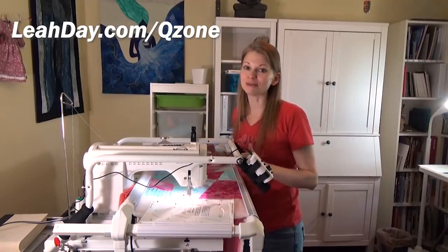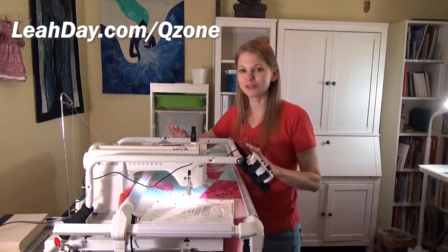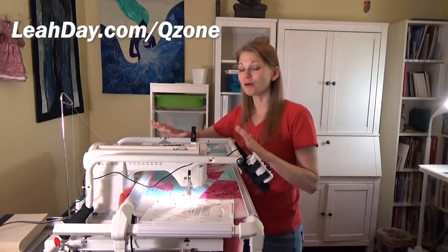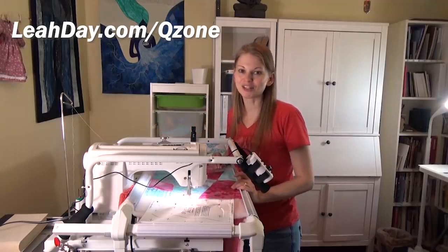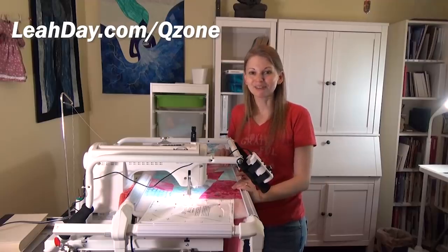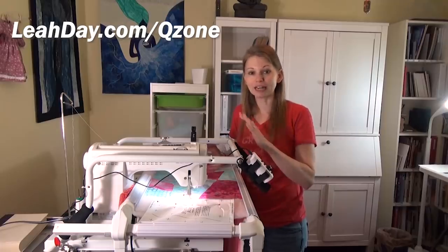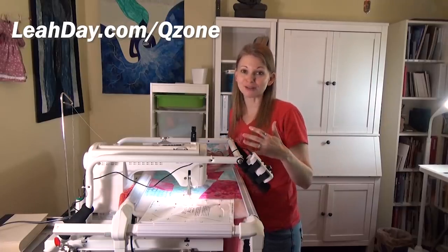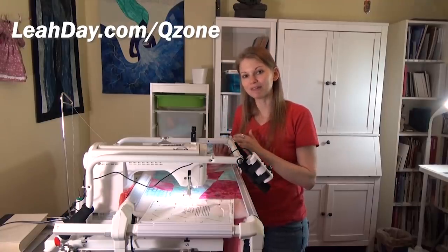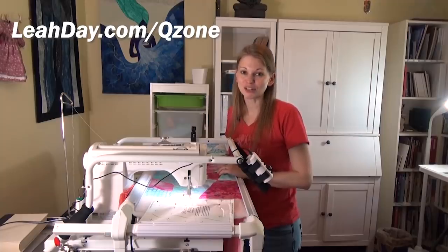If you have any questions, please post them in the comments below. If you'd like to learn more about this Q-Zone hoop frame and using your home sewing machine like a long arm, come and check it out at leahday.com slash Q-Zone. I am a Grace dealer and I have everything you need to get started: the Q-Zone frame, the leader cloth, the speed controller, and a stitch regulator if that's the route you want to go. Until next time, let's go quilt.